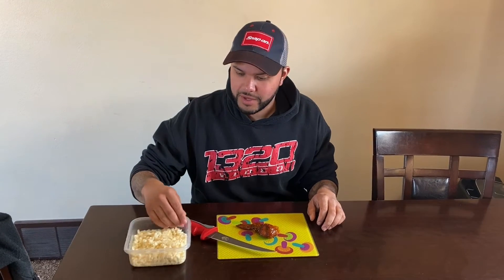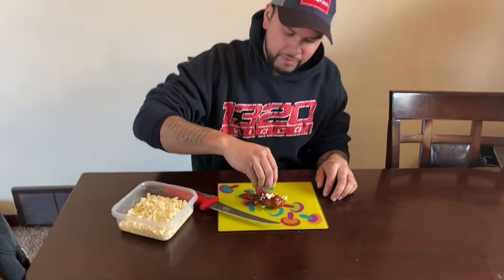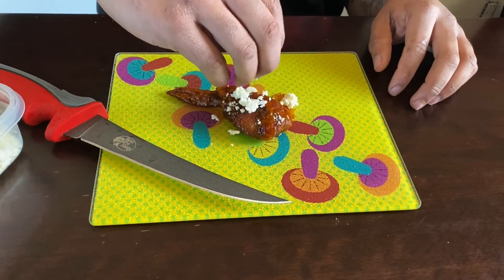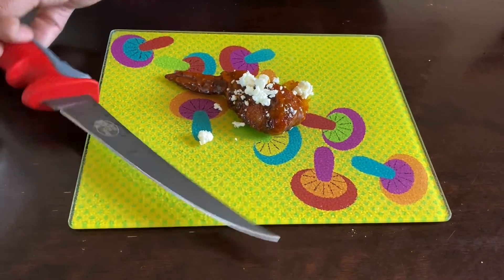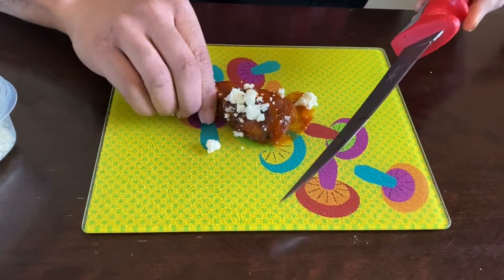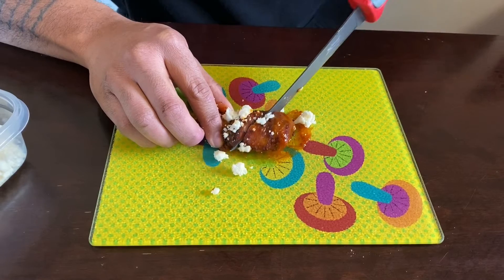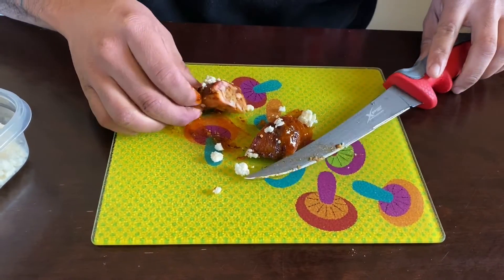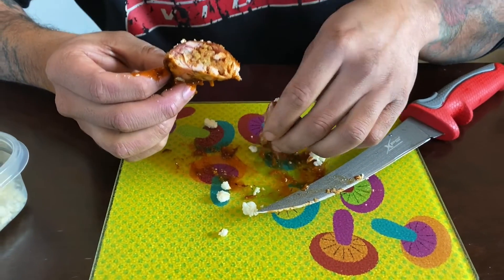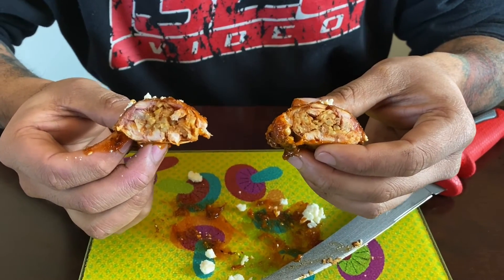Our wings are done. We let the sauce tack up for about 15 minutes. I have some Mexican cheese here that Megan crumbled up for me, so we are going to put that on here for a little garnish. Let's cut this thing open and see what we got. Oh, that's awesome — see the rice, beans, chicken. It smells awesome. Let's try it.